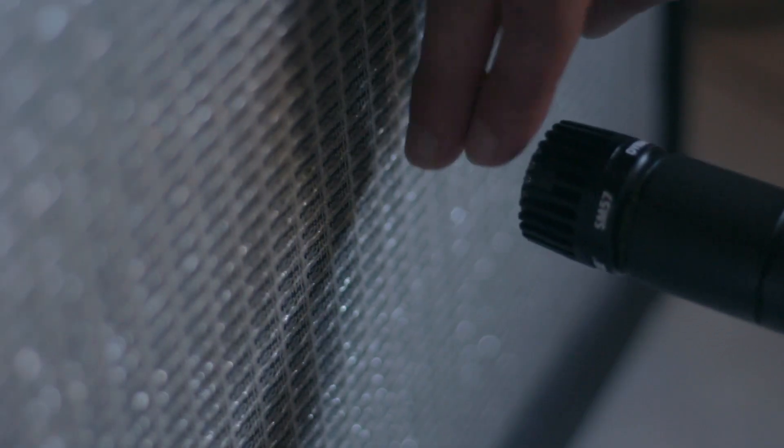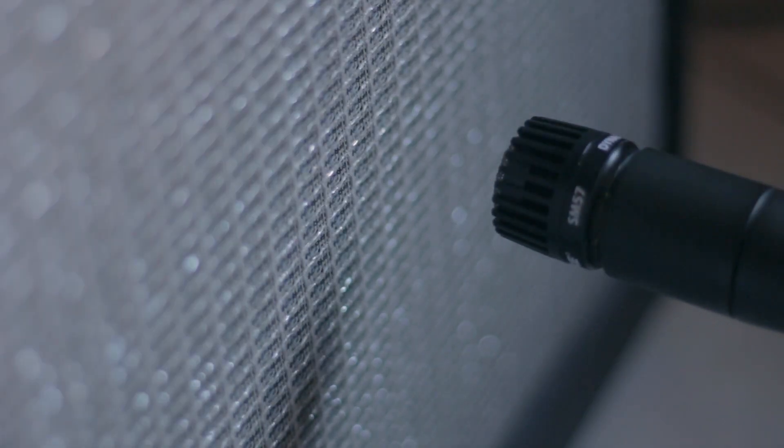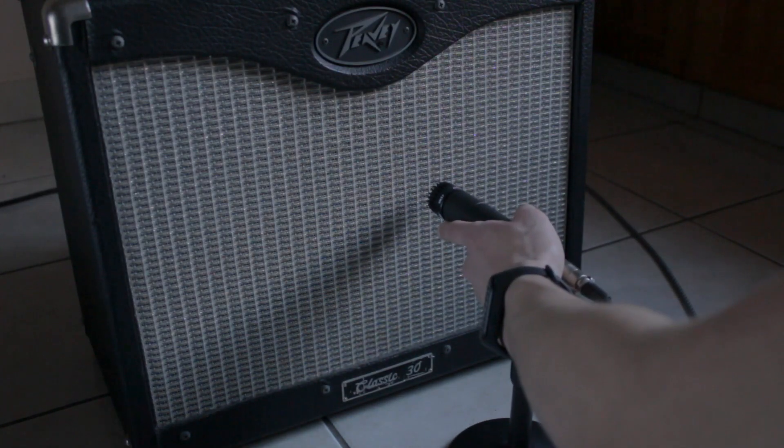I usually have the mic about an inch away from the amp. There's really no right or wrong way to do this — it's more about experimenting and getting the sound you like. Having the mic on the edge of the dust cap about one inch from the amp is always a great place to start.